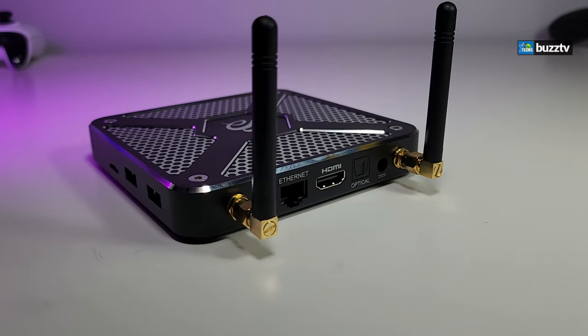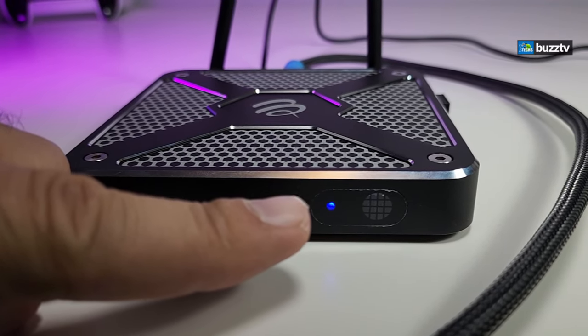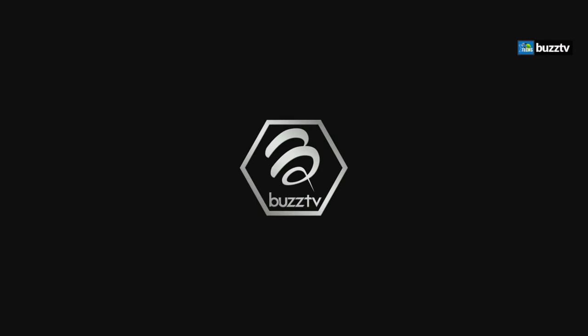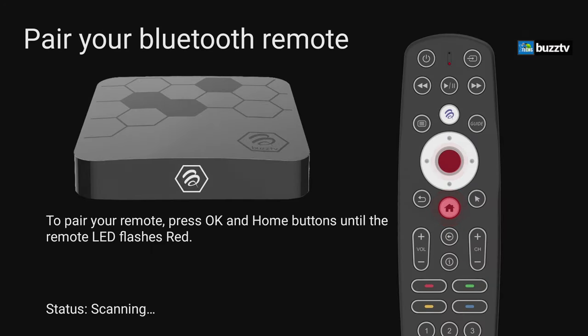To connect the box, first plug in the HDMI cable, then the power. If you have an air mouse remote, go ahead and connect it. You'll see a little blue light on the front, which means it is turning on. For the very first time, you should see the boot logo and then an animation, and then it goes to the screen to pair your remote.